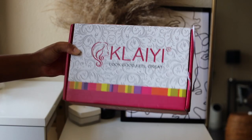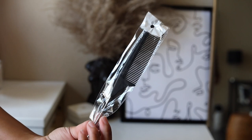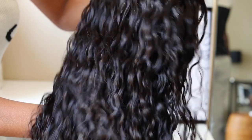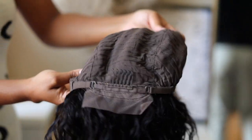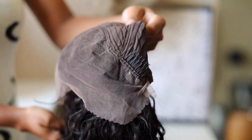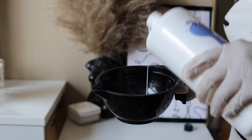In this box I received a goodie bag, a wig cap, a comb, earrings, and eyelashes. This unit is a natural colored water wave 13x4 lace frontal unit with a virgin texture. It is 150% density at 24 inches with adjustable combs and straps.